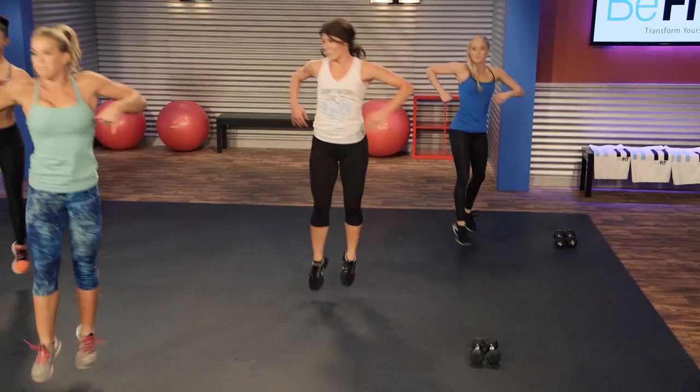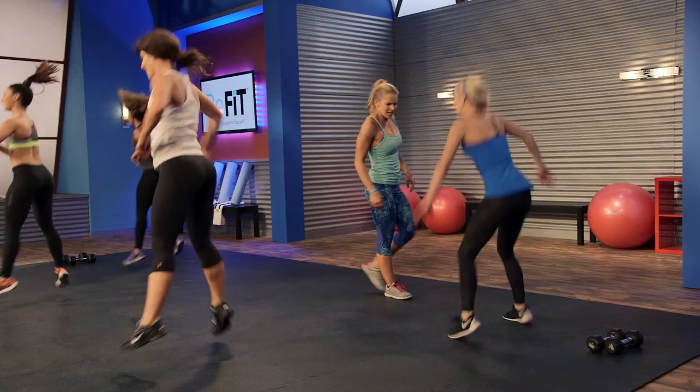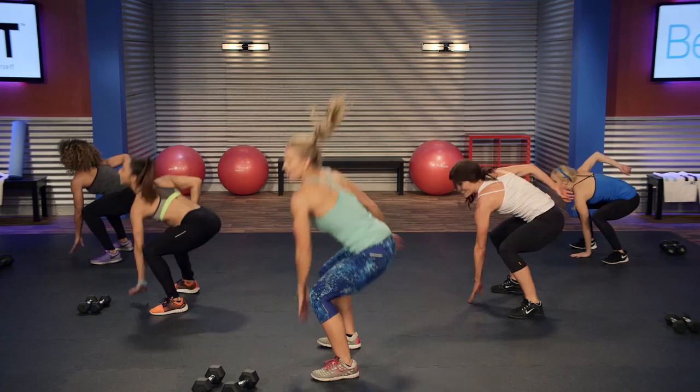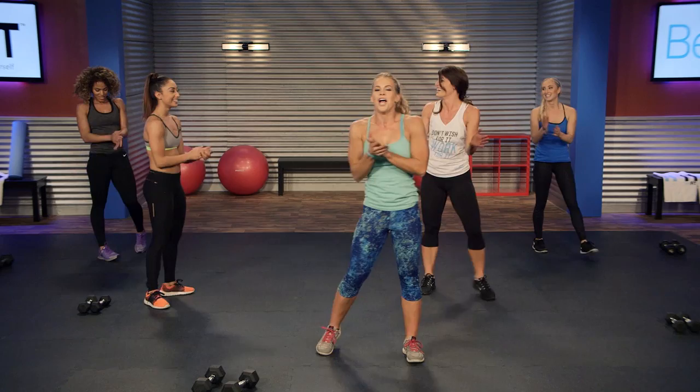The grand finale — big push, you got this. Emily, I want to see you getting low. Come on, where's that squat? Yeah, that's what I want to see. I want to see you at home getting low. You got 10 seconds — come on, ladies, you can do this. You're not getting tired, are you? No. This is the end. Two more — three, two, one.